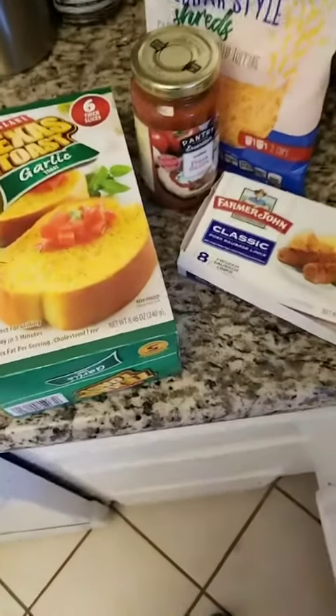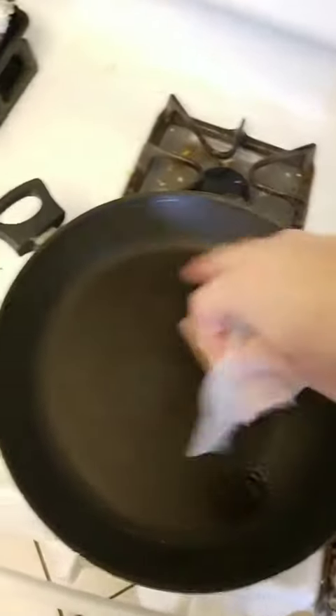We're gonna have to use some seasonings, but we're gonna make this work. Heat up the pan and lubricate, and throw the porkers in.